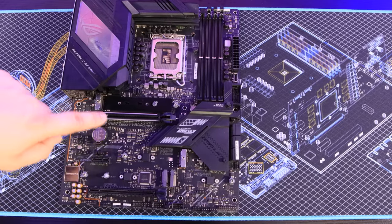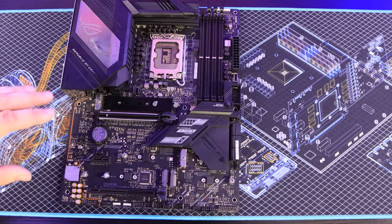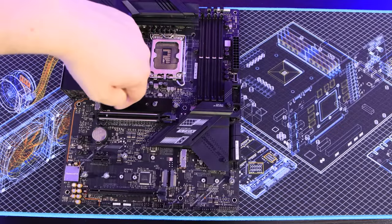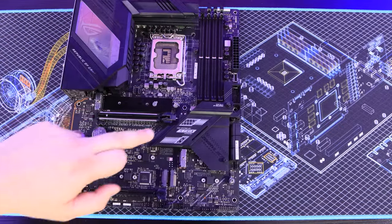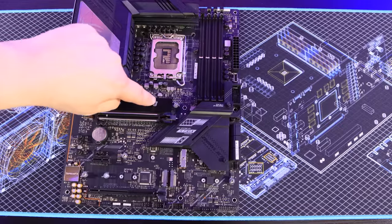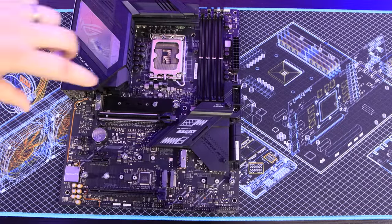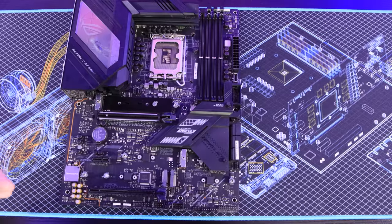These M.2 sockets can be in different places on the board, sometimes even on the back. It looks a bit like a memory stick — you slot it in at an angle and screw it down. For example, this board has four M.2 sockets so you can populate all four. In some cases there will be a metal heatsink that goes over the top to draw heat away and keep it cool, allowing it to run faster.